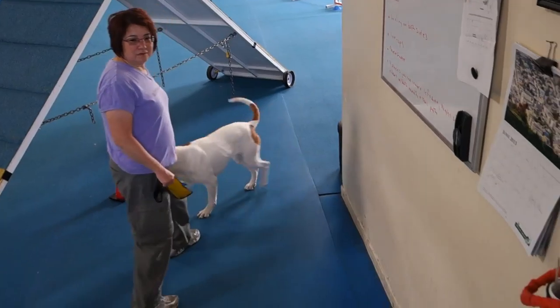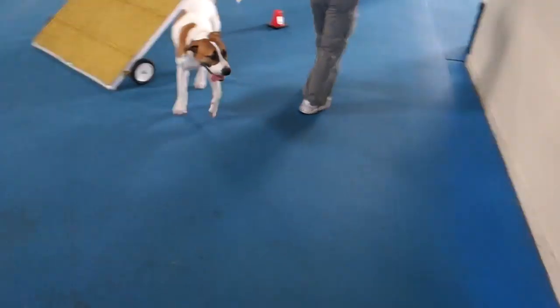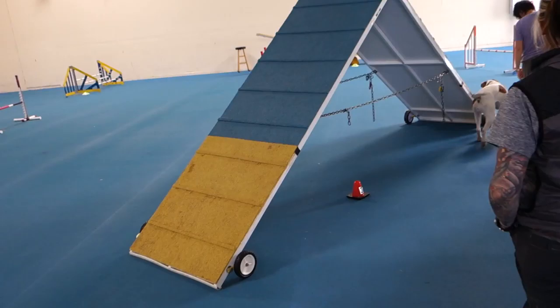I think that's her way of saying she doesn't want to do the A-frame, so I don't want you to do it. I feel like she's walking weird on her left shoulder.